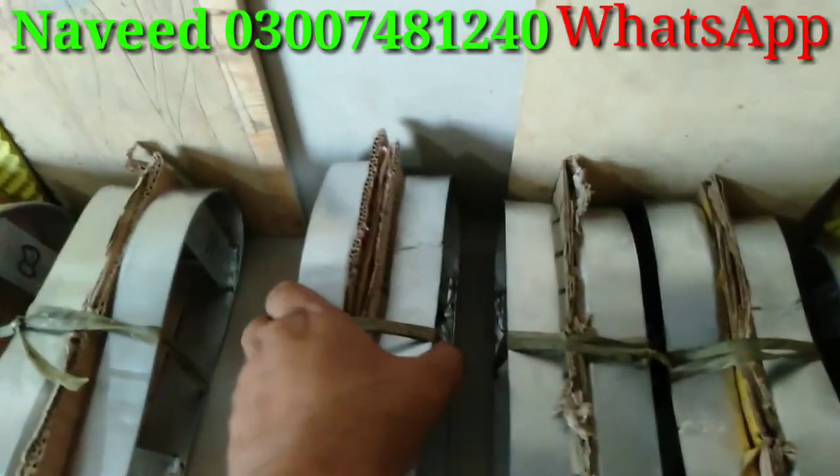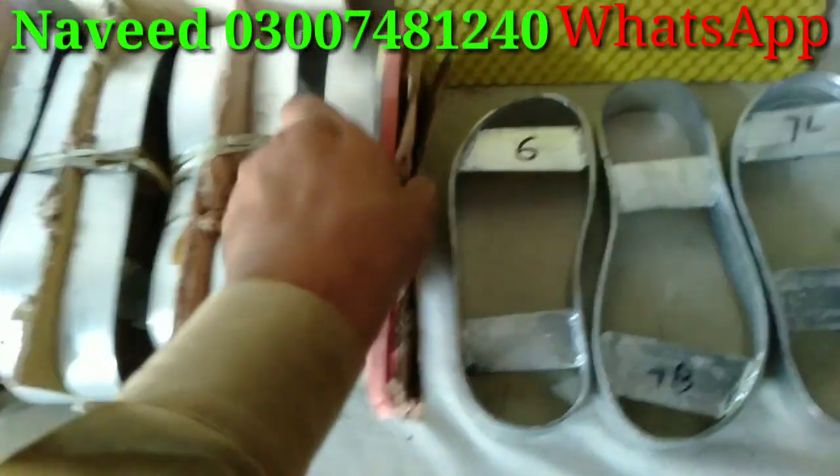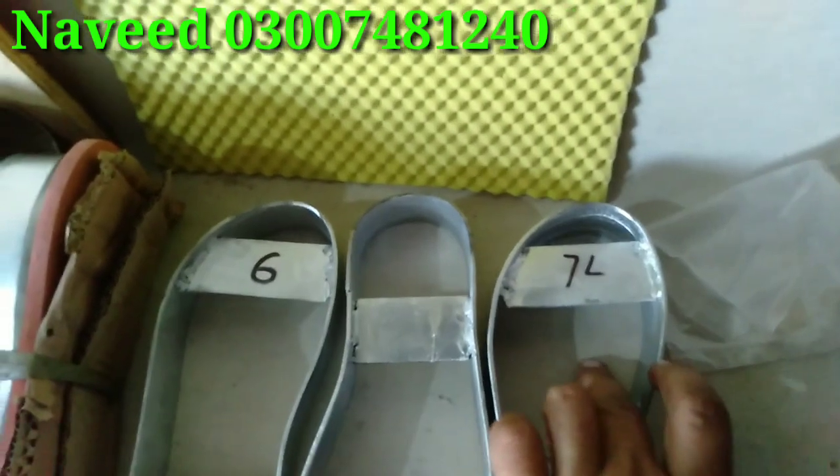This is the new setup. This will be 7, this comes with the gifts. This is the 6 number of gents, this is the 7 number, and this is the 8 number. This is the ladies and this is the 7 gents.